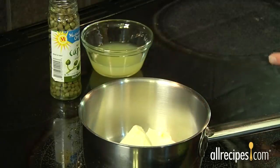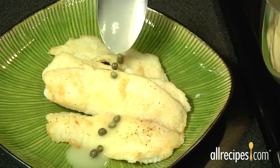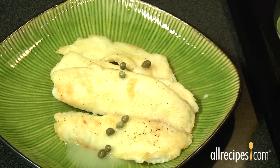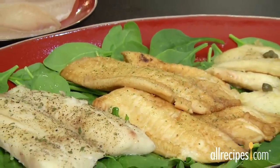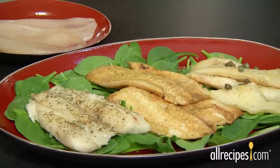To sauce up your fillets after they're cooked, melt equal parts butter and lemon juice in a pan. Add capers to taste and pour over the fillets and serve. A great source of protein, tilapia makes a tasty, healthy meal and is plentiful in all seasons. Give it a try.